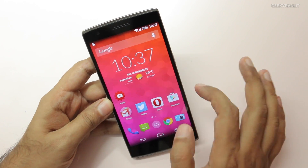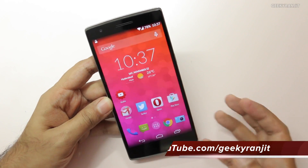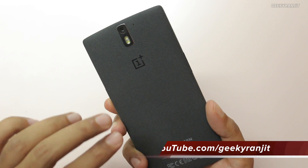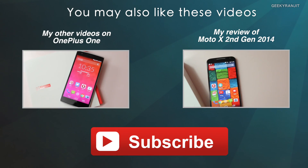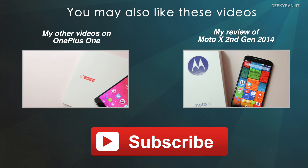The biggest thing with the OnePlus One is that if you choose the Sandstone variant, you get 64 gigs of internal storage, so you can install a lot of games without any issues. I'll also be posting a lot more videos on the OnePlus One, so stay tuned to my channel. Don't forget to check out the YouTube show notes, as I've already posted quite a few videos on the OnePlus One. Thanks for watching — this is Ranjit and I hope to see you in my next video.